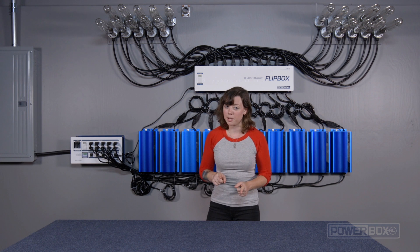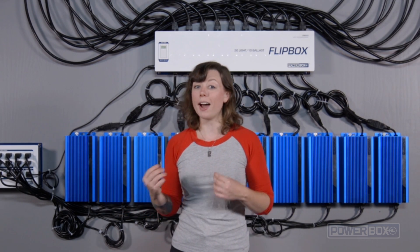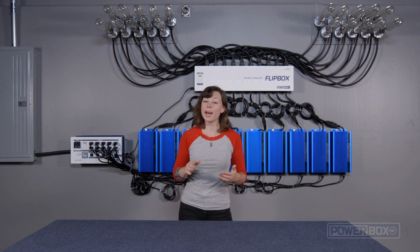This is where the PowerBox comes in. The PowerBox will be programmed to turn the ballast off five minutes before the flip time, and then back on five minutes after the flip time.